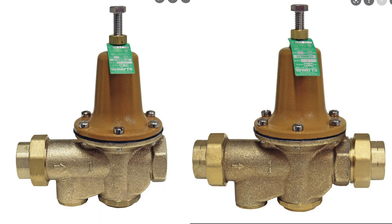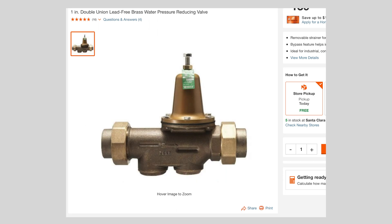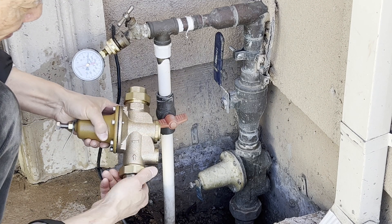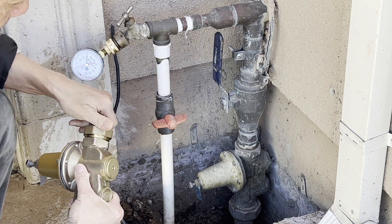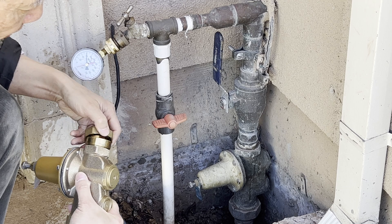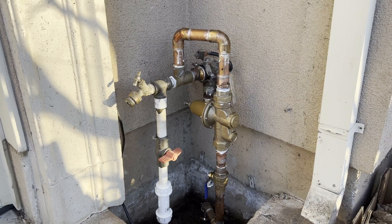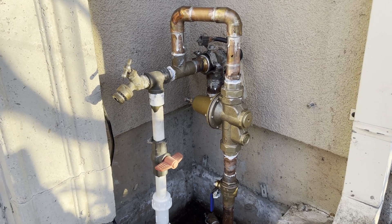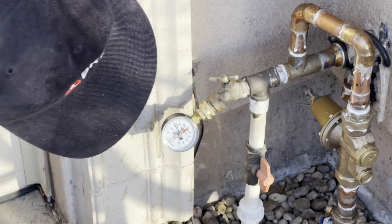At our local Home Depot store, the one-inch pressure regulator has two connection options: one requiring soldering, and the other with a double union. The double union version is my obvious choice, since it can be swapped easily in the future, and at Home Depot it is actually cheaper. After the regulator replacement, the pressure drops down to 50 psi. Perfect.